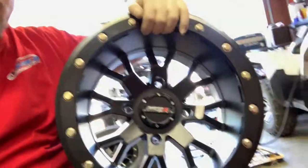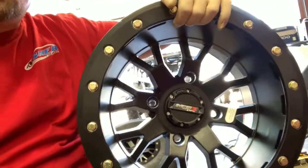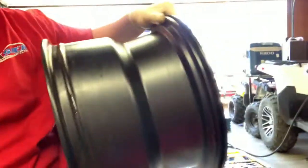Basically what I got here is a set of System 3 SB4s. These are beadlock wheels. They are 15 by 10. I'm actually going to be putting sand paddles on these bad boys here, and a set of the SS360s. In my opinion, System 3 is probably the best bang for your buck when it comes to beadlocks.